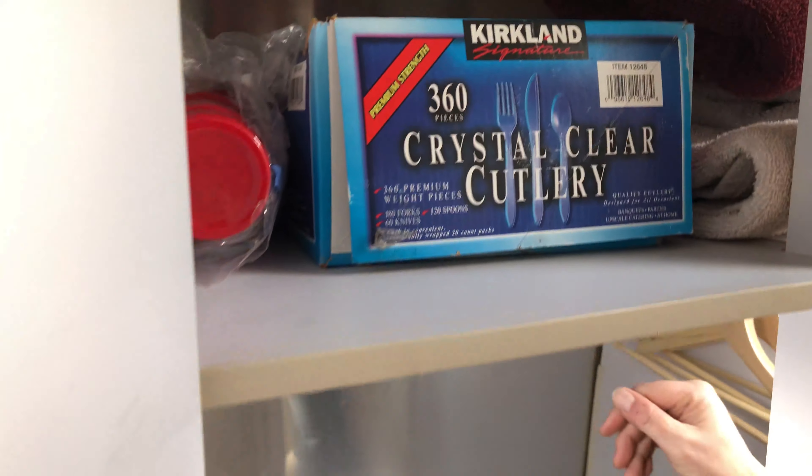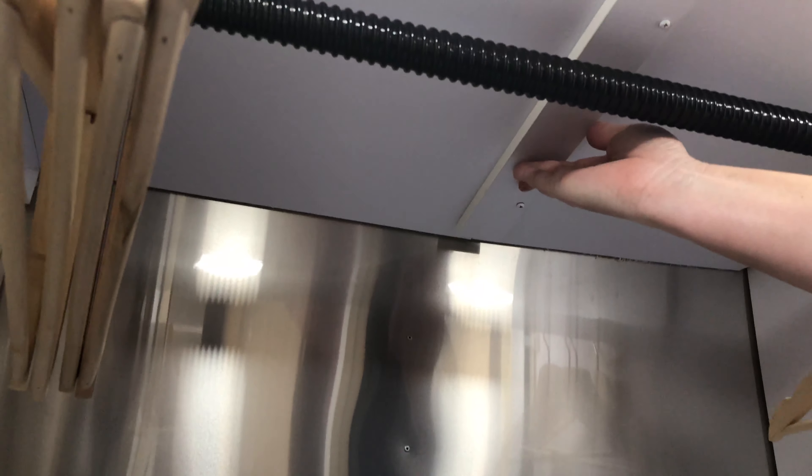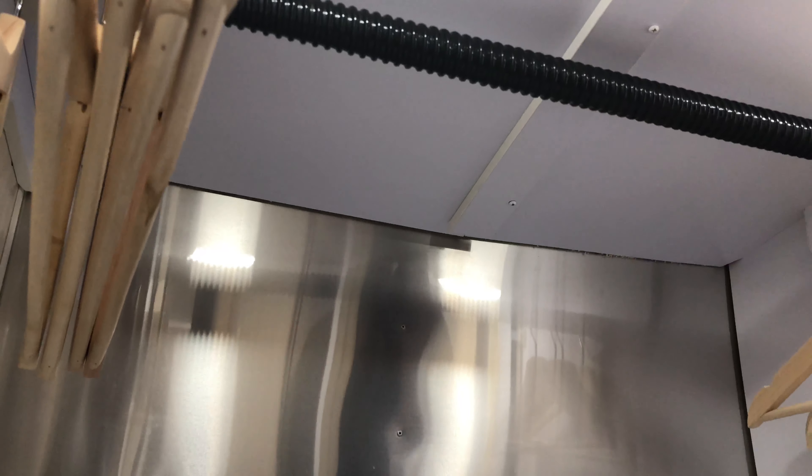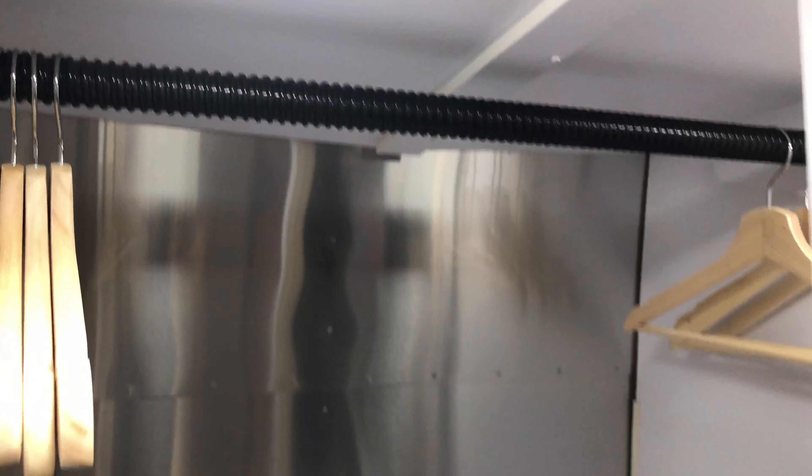You can see this shelf has no support in the back. It's not like we're keeping bowling balls on this shelf, but it is making me nervous that a couple of towels and some plastic cutlery are causing this thing to bow.